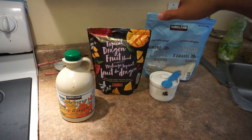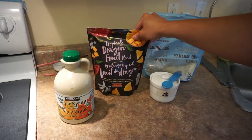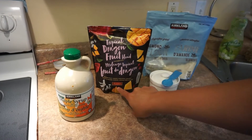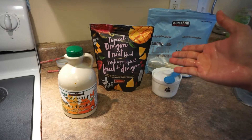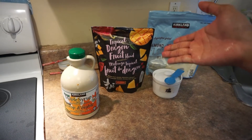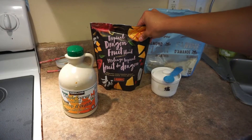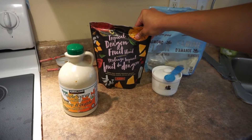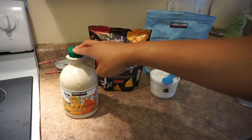For both of us, we'll use the frozen tropical dragon fruit blend for the fruits. I really like this brand of frozen fruits — they're the best for making smoothies because we don't need ice cubes and it tastes better with frozen fruit. So first of all, we have the frozen fruit and some maple syrup — you can use any kind of syrup but I prefer maple syrup.